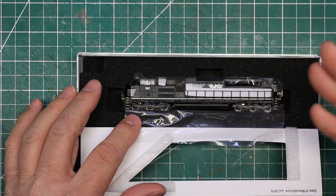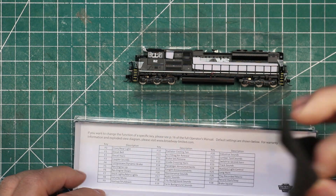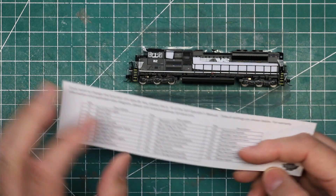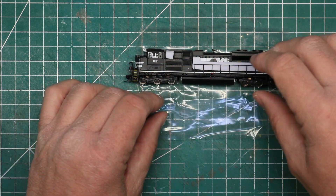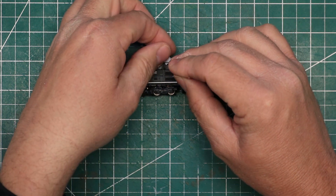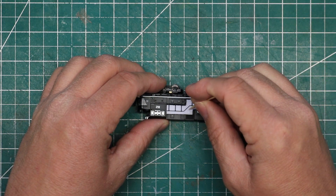The locomotive is packaged very nicely - a jewel case, as you typically expect with N-scale locomotives. It's wrapped in a protective soft plastic inside. Underneath all of the packaging, there's not really an owner's manual, but there is a little card that has information about the locomotive on one side, and on the other side it has all of your function keys for various sounds. You'll want to hold on to that so you'll have that reference. There's also a little bit of foam that helps to protect the handrails from getting damaged in shipping, and I'm just going to use a toothpick to work that out.